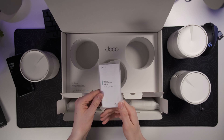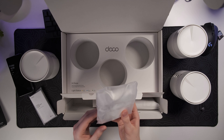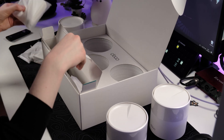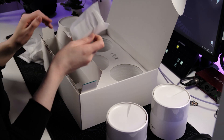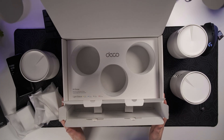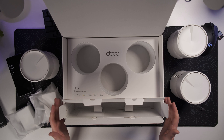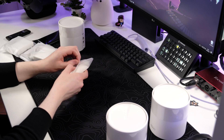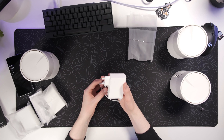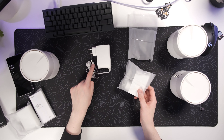Inside we've got the quick installation guide, and three power supplies — one for each unit. The power supplies have a very slim design. It would have been nice to see a USB Type-C connector here, but that's a minor note.